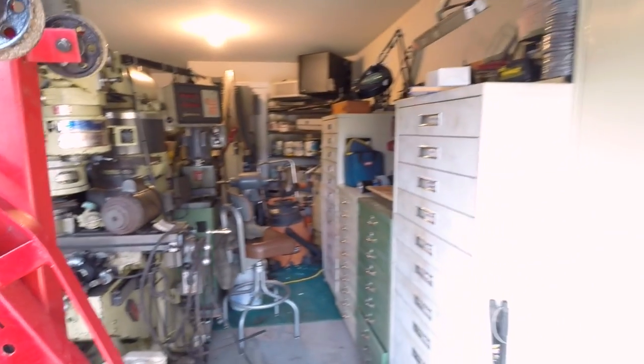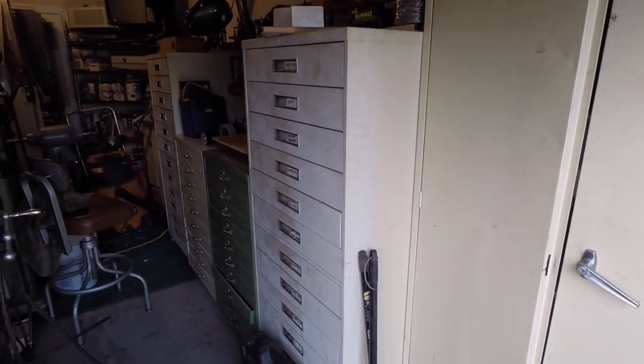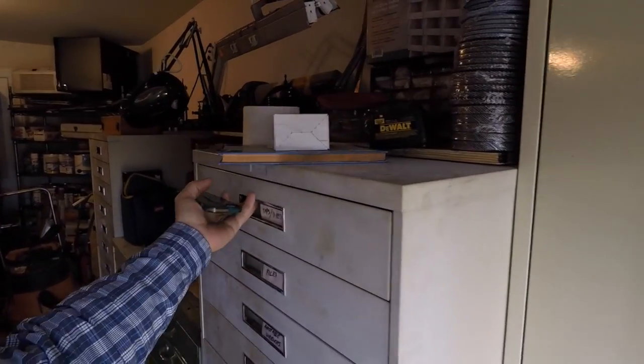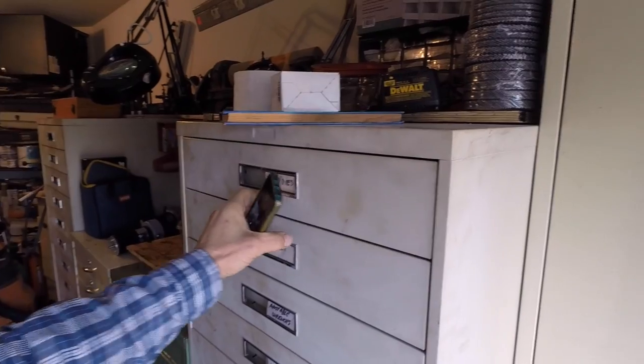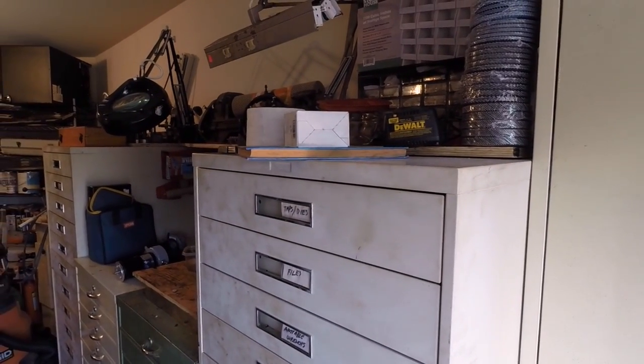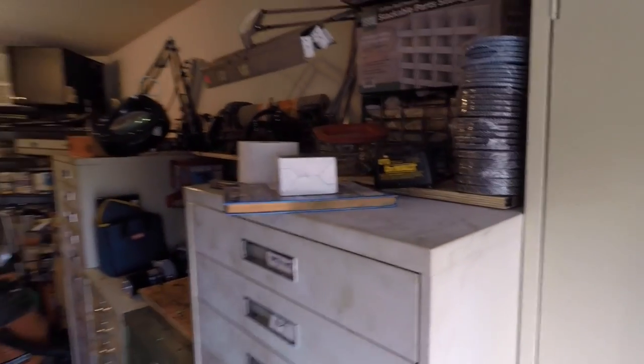Let me show you some of the new tools I've picked up this year. Here in Atlanta it's been a great year on Craigslist for me. Starting with these cabinets right here — I got two of these multi-drawer cabinets, really nice setup with heavy-duty ball bearings. One interesting thing is you have to close the drawers or you can't open another one, which is going to help keep the shop a lot cleaner.